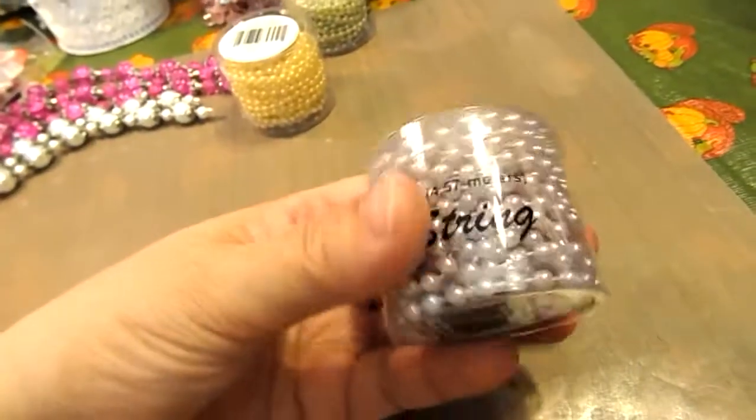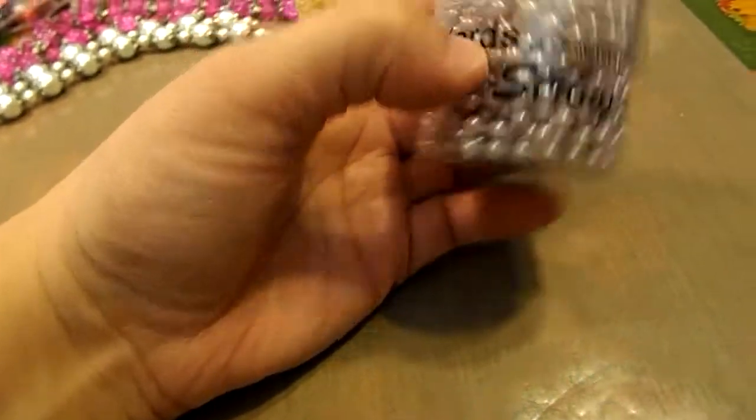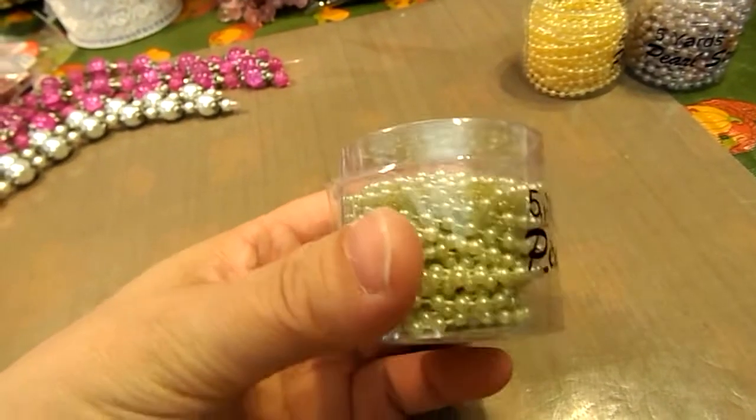We stopped at that new dollar store again and I found these string beads. This one's like in a light lavender color, and then I found them in yellow, and then I got them in this light green.